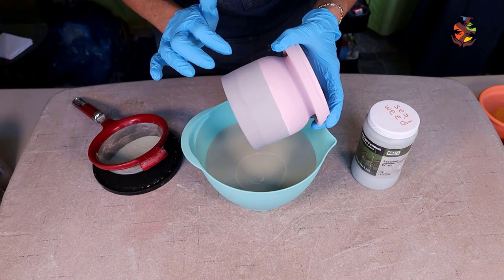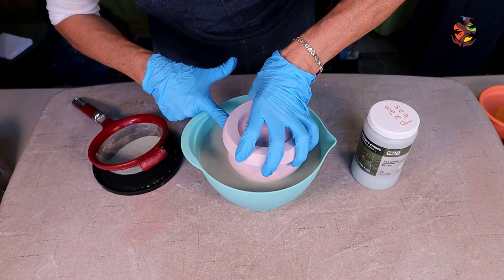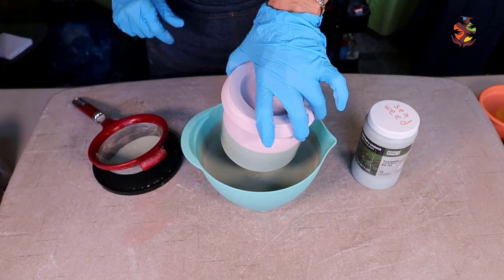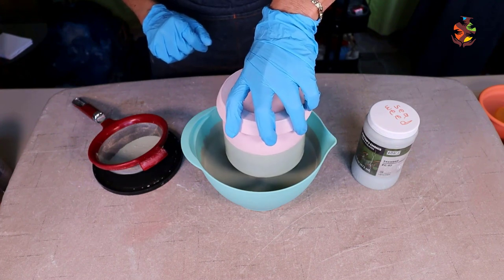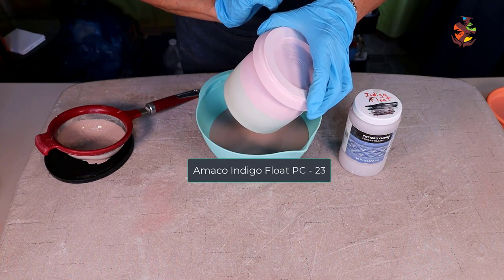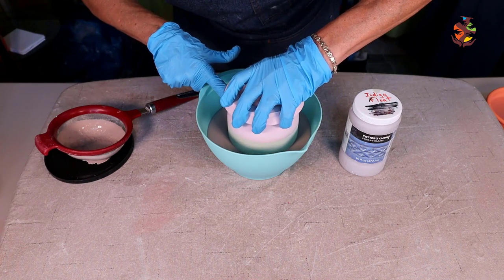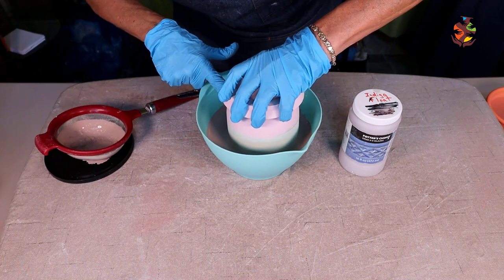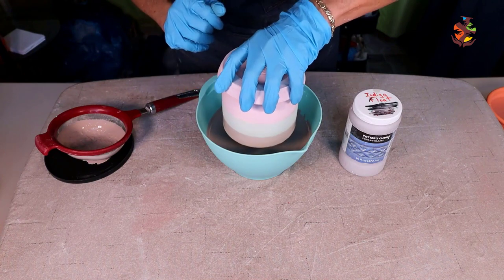Let it dry to the touch. Once dry, dip in the seaweed even with the iron luster. Seaweed is a great glaze to use if you want your glaze to flow, but you have to be careful because it loves to run. After it's dried to the touch, top it off with a dip of indigo float — the seaweed underneath will help the indigo flow down the pot. If you'd like more tips on glazing, check out my video where I answer 21 glaze questions from beginner potters.